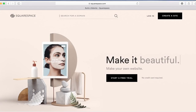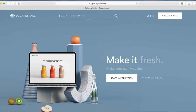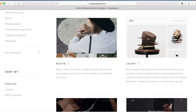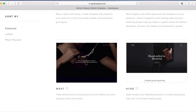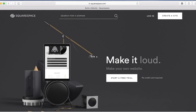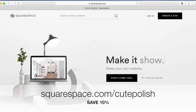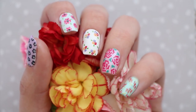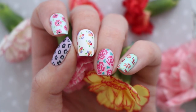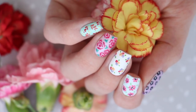A big shout-out to Squarespace for sponsoring today's video. Create a beautiful website with Squarespace's all-in-one platform — nothing to install, patch, or upgrade ever. Their designer templates make building a powerful online identity easy. If you're looking to launch your own nail art blog or portfolio, head to squarespace.com for a free trial, and go to squarespace.com/cutepolish to save 10% off your first purchase. Click the boxes to watch more nail art tutorials, subscribe for a new video every week, and check out Miri's personal nail channel!